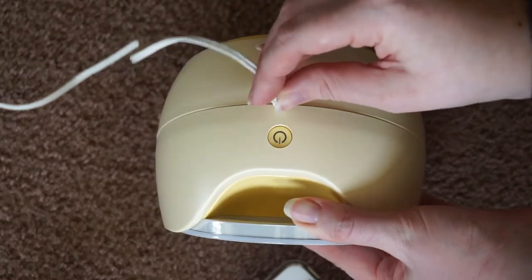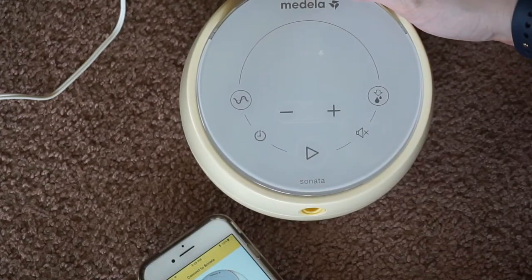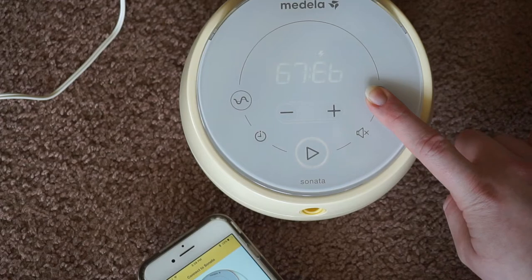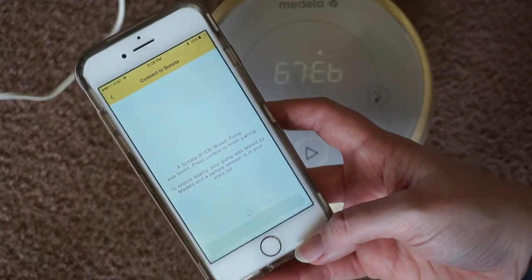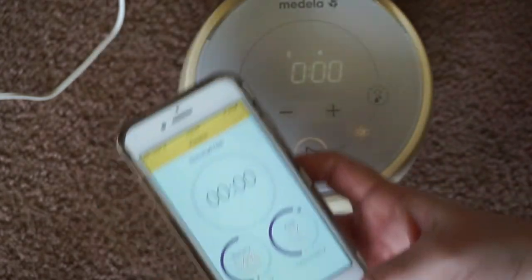The power port is back here, and the power button is right there. Now since I have it plugged in, you just hit Next. It's telling me to go ahead, turn it on, and to press the let-down button for three seconds. As you can see, it's found my breast pump. You want to confirm to finish pairing, hit Complete, and you're ready to go. It's that easy — super simple.